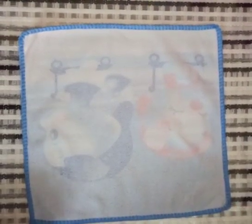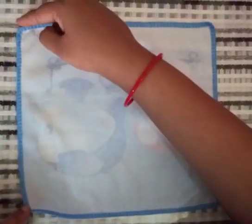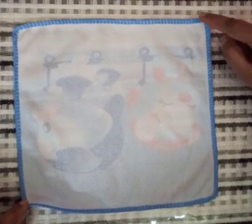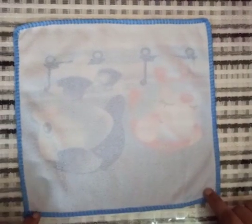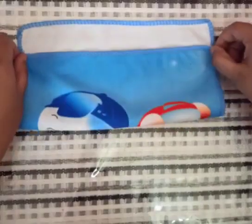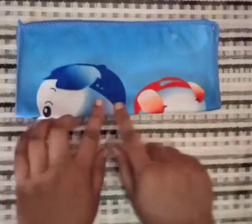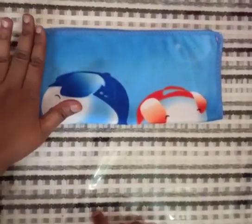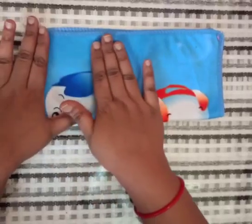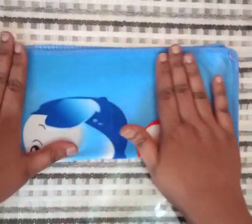Look here. Children, when this bottom corner touches this top corner, and this bottom corner touches this top corner, then we will say stop. We hold this corner with the help of thumb finger and index finger and move, move, move and stop. You have reached this line — say stop. Put your hand like this and press it. Press it again. This is our first fold.